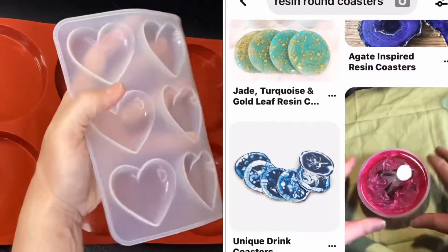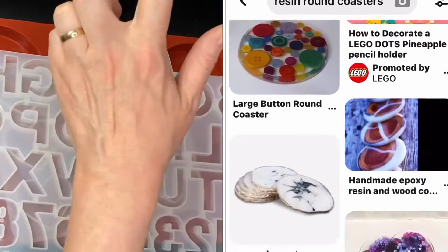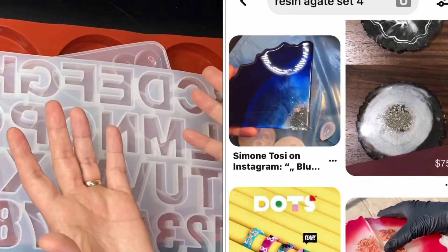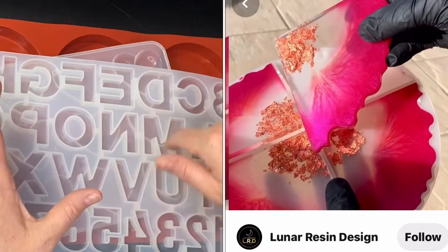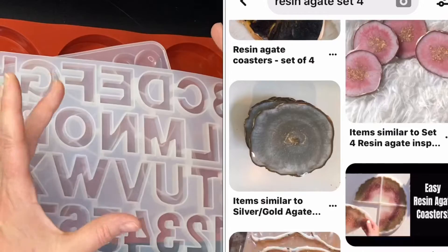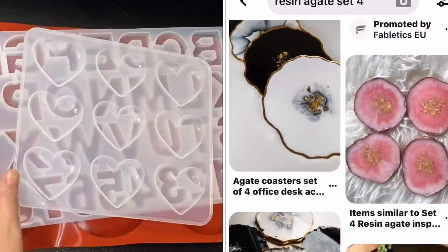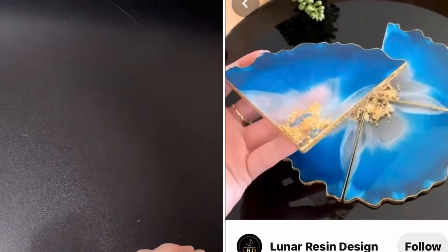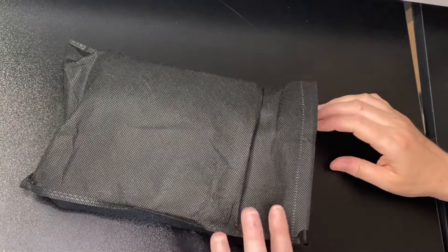The only other mold I really desperately want at the moment is one for agate — I think they're called geodes — it looks almost like a slice of a polished rock. I want to give the others a go first and see how I get on. I ordered this kit from Amazon and it looked much bigger online — it arrived and I was like, oh, that's a bit small. But the measurements shown on the website were actually correct, so it was just me not looking properly.